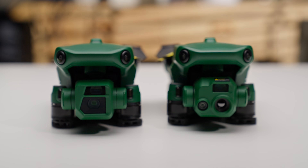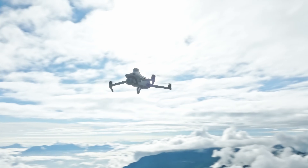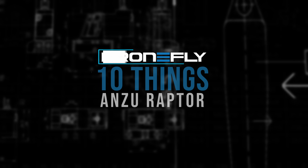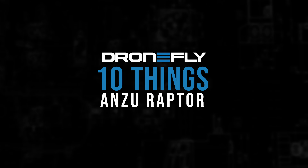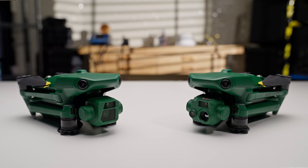Today, I'm going to tell you the 10 things you need to know about the Anzu Raptor drones, the de facto alternative to the DJI Mavic 3 Enterprise series. What's up Dronefly fam? Daniel here, back with some intel on a hot new player in the drone game, Anzu Robotics and their Raptor series. These slick machines have been buzzing around the web, so let's break down the top 10 things you need to know.